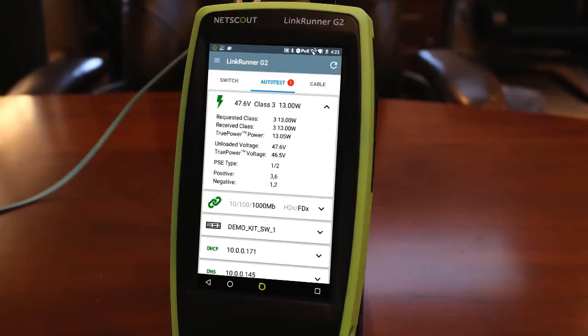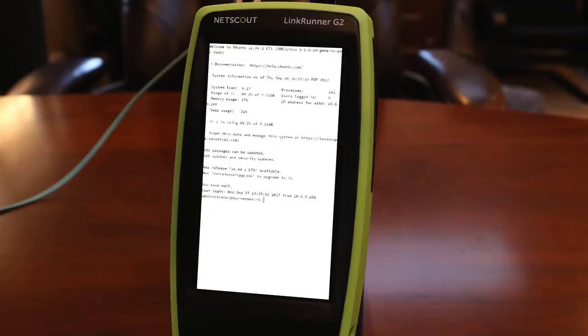In the past, when going out to perform validation and troubleshooting, I've needed to make sure I have a number of tools with me. I usually bring my LinkRunner AT2000, my phone, and my laptop. Now I only need to bring the LinkRunner G2. I can use it to validate connections, measure PoE under load. I've got an SSH client and a web browser, and I can even use a USB to serial adapter to console into devices.